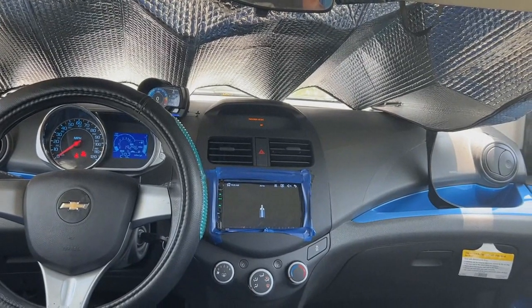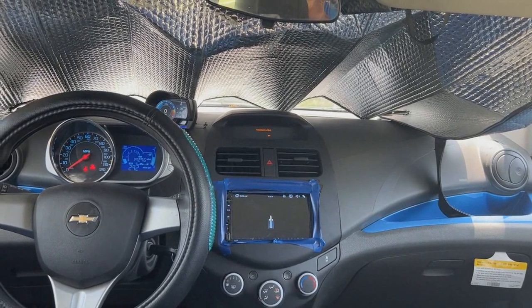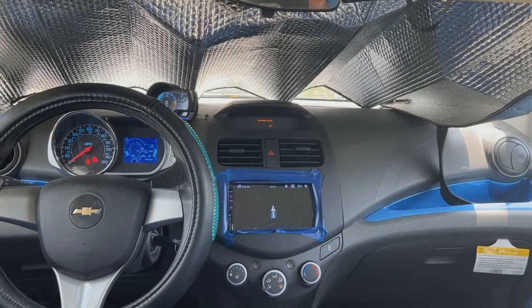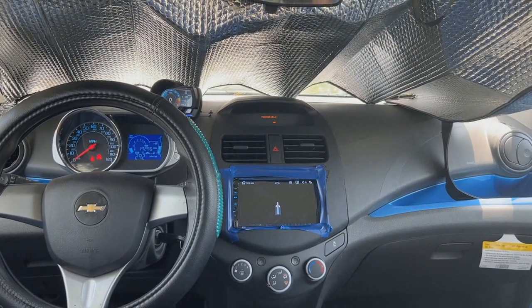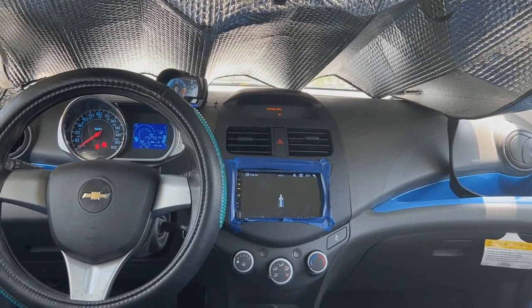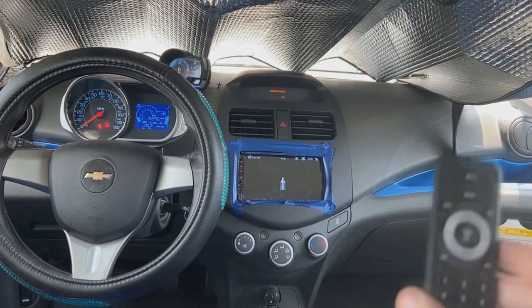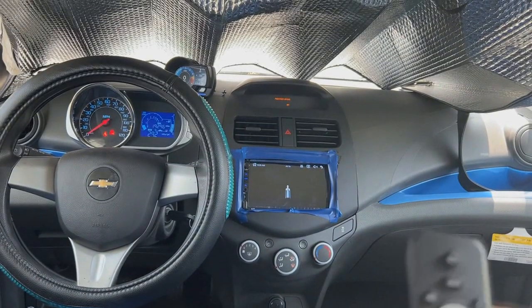Hello everybody, welcome back to my channel or page — this video is going to go across multiple platforms. As you can see, I have my double din radio that I had installed. I have a video on that. I'm in the backseat of my car because that radio came with a remote, and I am nowhere near the radio.